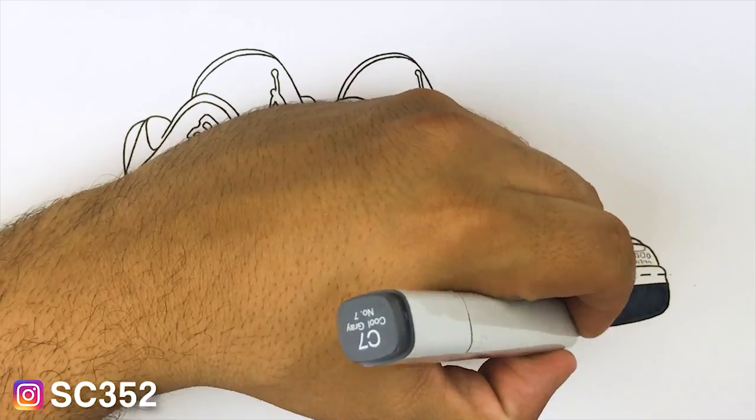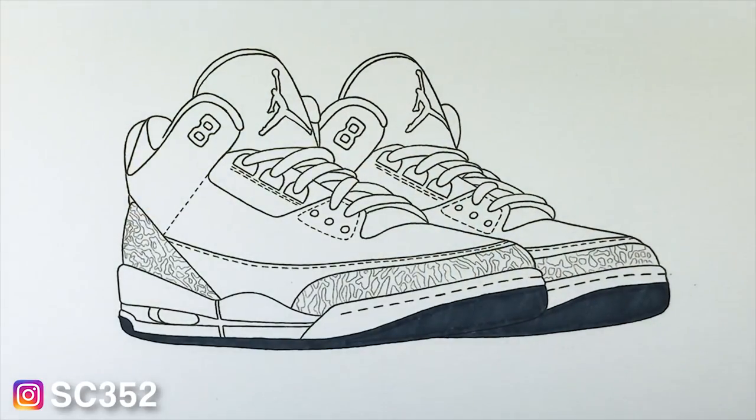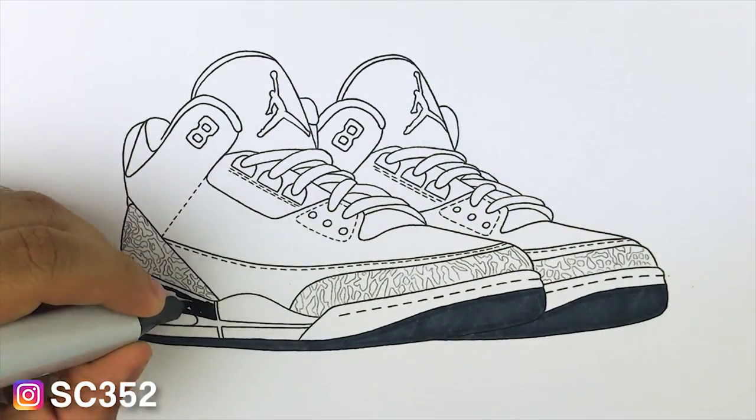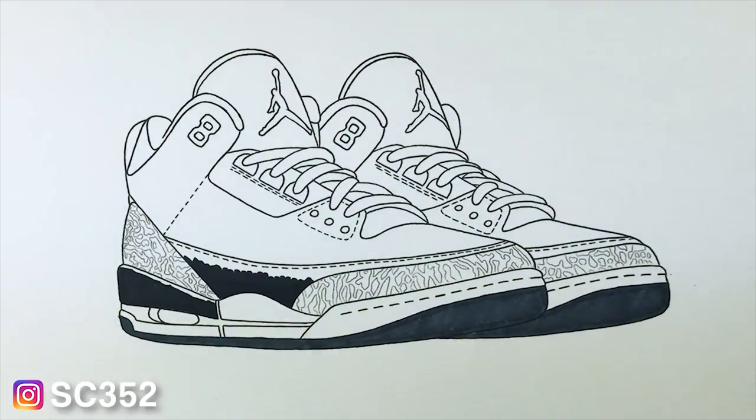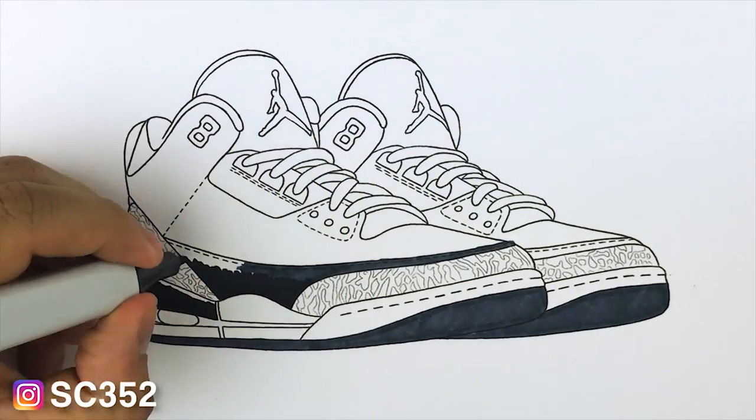Note I'm using Copic markers. I'm actually using the cool gray set, so it consists of C1 through C9, and then I have the 100 black. What you're going to see me use most of the time though is the black, C7, and C9.